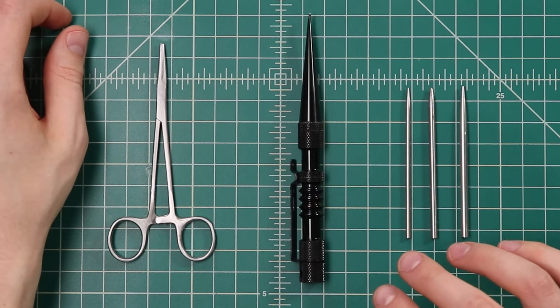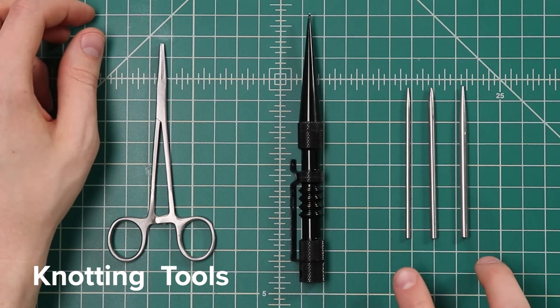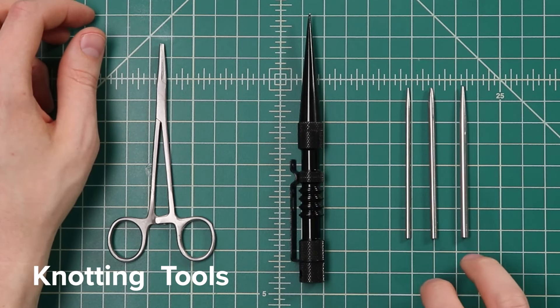Once you've cut your paracord and sealed your ends, now it's time to craft. A lot of more advanced designs will use what's called a paracord fid. I've got three of them right here in three different sizes. I find that I use the smallest and the largest size the most — that's a type 1 fid and a type 3 fid.